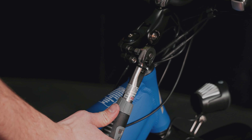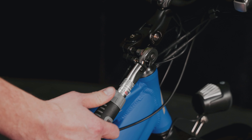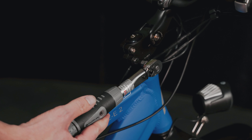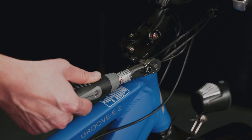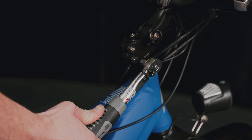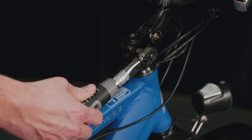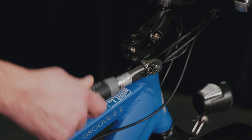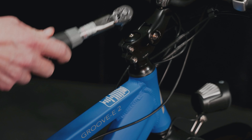We'll pull up till we hear a click — and that is now at the recommended 12 newton meter torque specification. There we go, check again. While we're at it, we'll just check these top bolts as well.